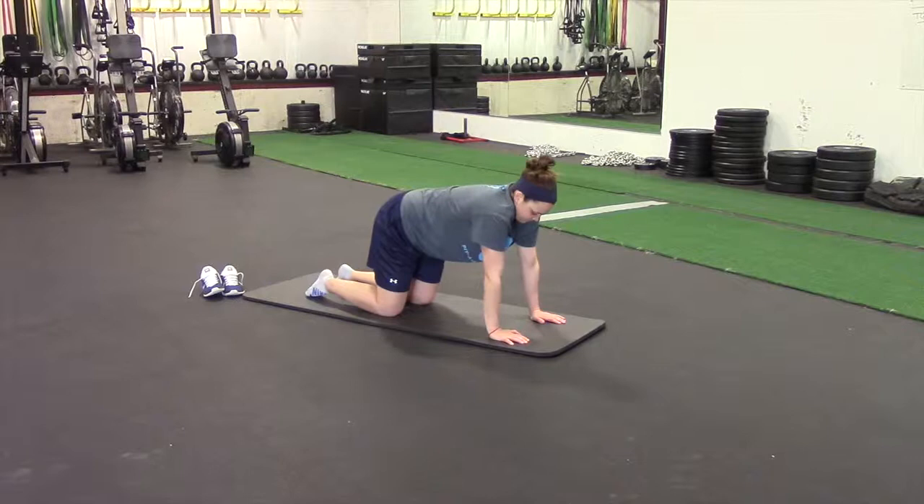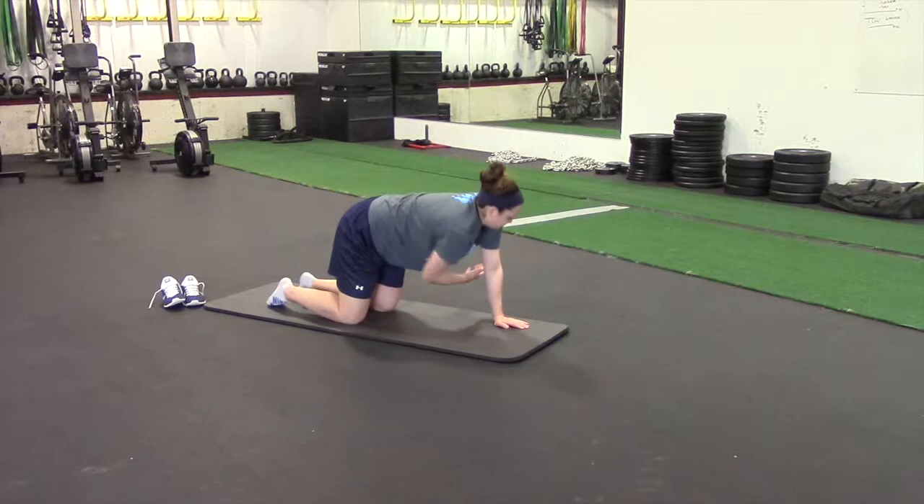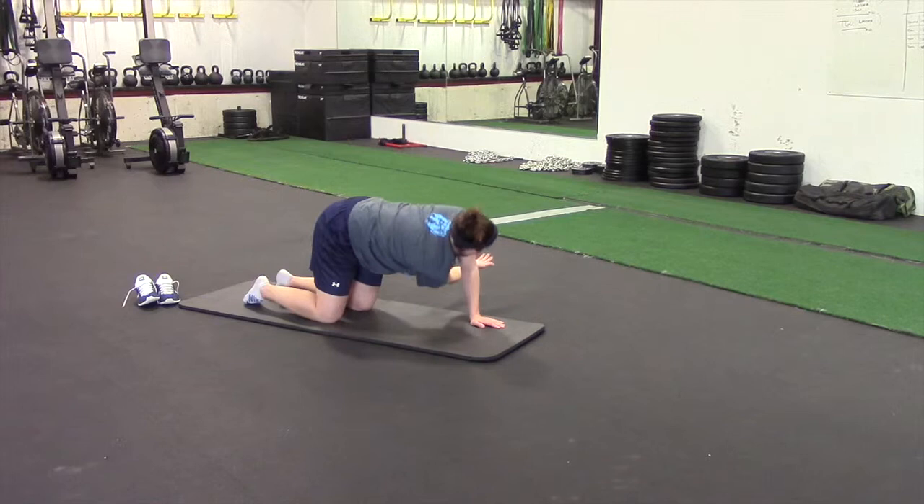Part two of the movement prep section is going to be some T-spine, upper back, and shoulder movements. We're going to do two stretches and then a couple stability movements. The first exercise is called a reach through. Lauren is going to take that right arm, reach it through, and then do a big twist at the top.